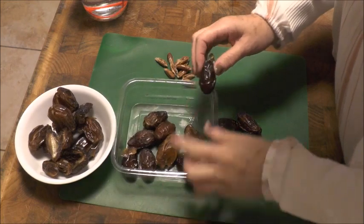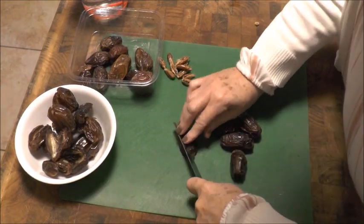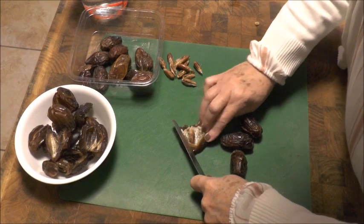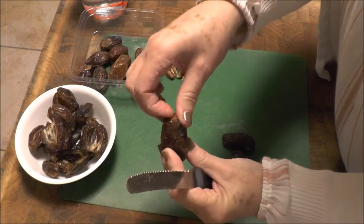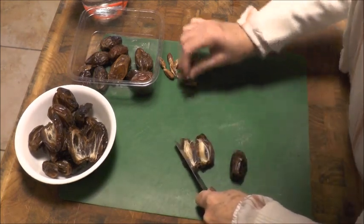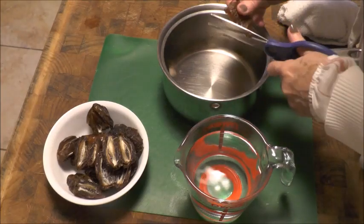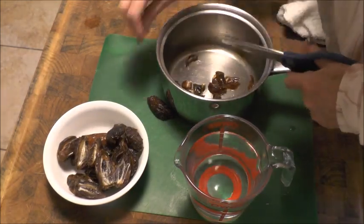I have very soft dates and I've just taken the pits out. Just make a line through your date, pull it apart, take the pit out. Check the back side of the date to make sure there isn't a very dry spot — I'm going to take that out. I need to have three quarters of a pound of dates. I boiled some water and put a scissor in the water, and I'm just going to cut these up a little bit. The water is just to help so they don't get so sticky and don't stick to your scissor.